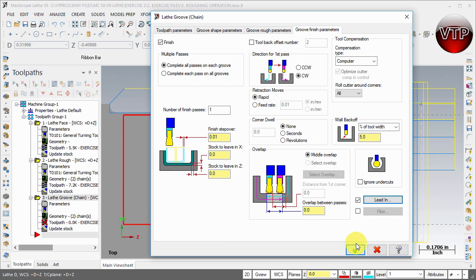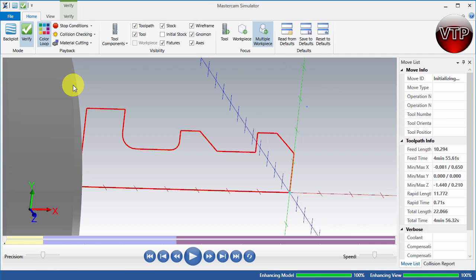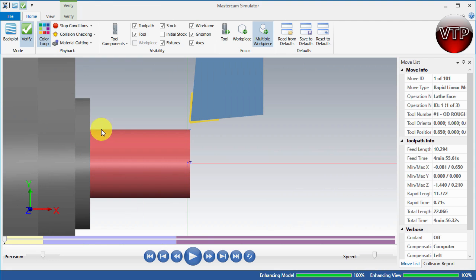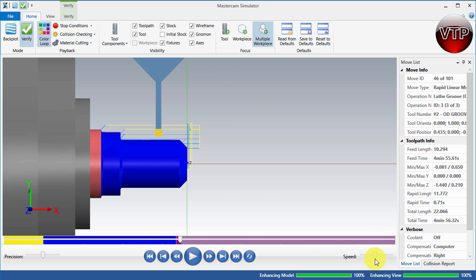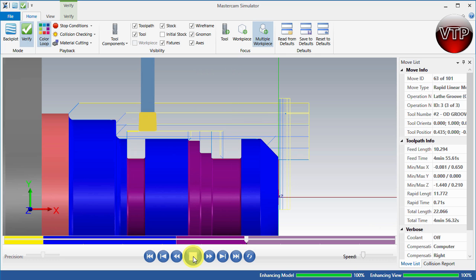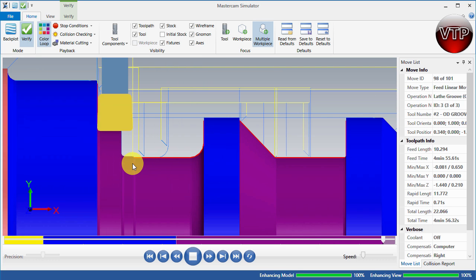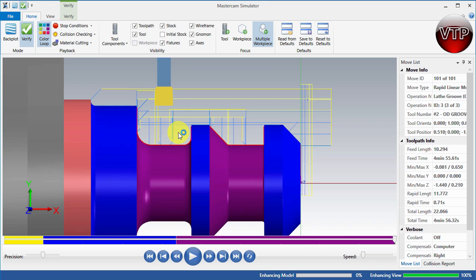Select OK again and Mastercam will machine your part — looks good. Let's go ahead and verify that in the simulation. I'll select all my toolpath group and select Verify Operation. I'll zoom out and fast-forward through the first and second operations, then slow it down for the last one. You can see it going back and forth — that's bi-directional — starting right in the middle of the groove and going back and forth. Now it's coming into the finish pass and it cleans it up nicely.